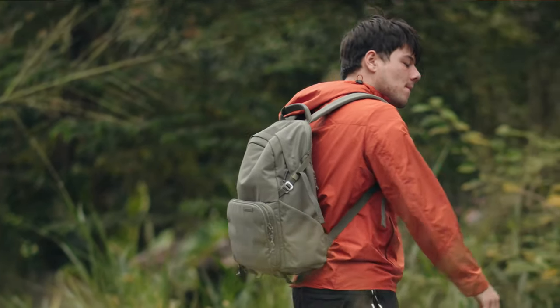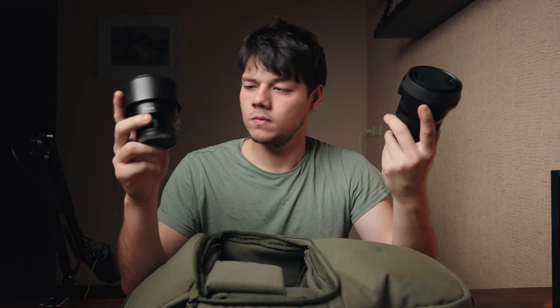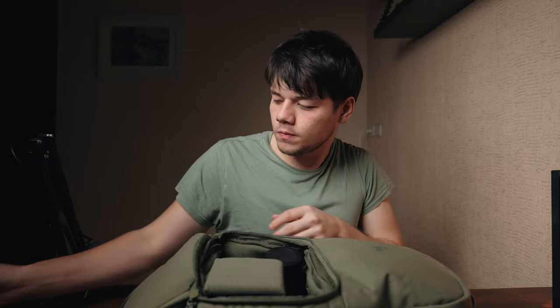I've been using this bag for close to two weeks. Starting with what I like: it's very comfortable, stylish, and it's definitely grown on me. It's also very lightweight, which forces me to bring less gear and actually think about what I'm going to bring. That might sound like a con, but it's actually a pro — it forces you to plan ahead and saves you a lot of weight, pain, and energy from not lugging around your entire camera kit.